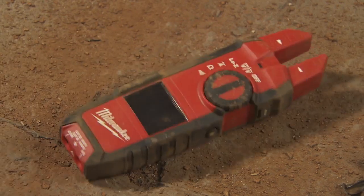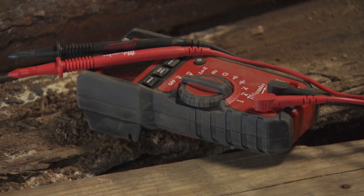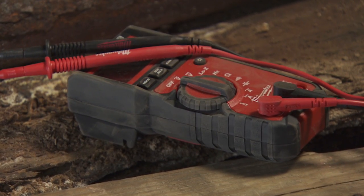I'm kind of rough on a lot of my tools, but the Milwaukee meters are very durable. For them to be durable, the value of that is definitely something worth paying a little extra for — I think you get back tenfold.